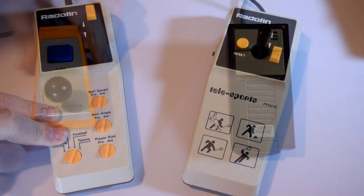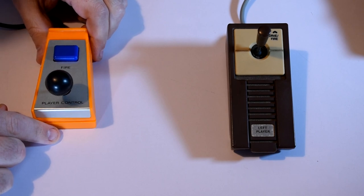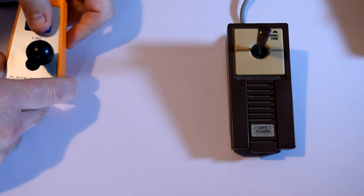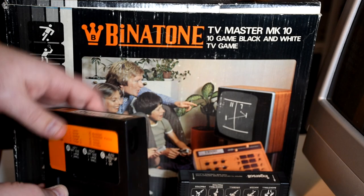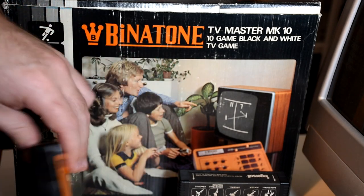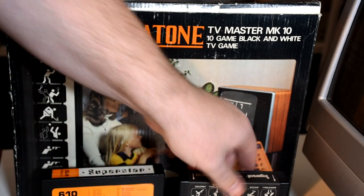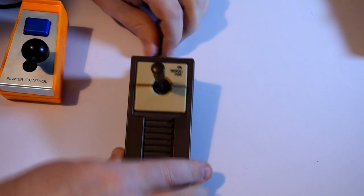But when we started to get to some of the later games that required not just vertical movement but horizontal, we started to see joystick controllers. These were all by and large analogue, as that's what the chip expected to get in. And as such they could actually drift slightly, so you'd find these wheels that could help calibrate the input so they would be centred when you weren't touching it. You also got buttons on some of the controllers. Not all of them required it, as you could set the hardware to auto-serve the ball.